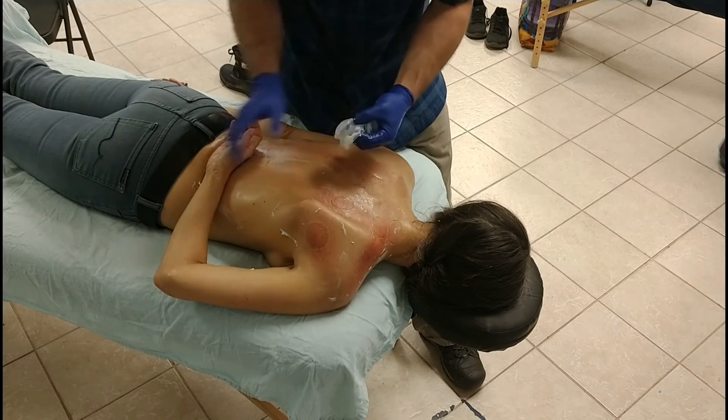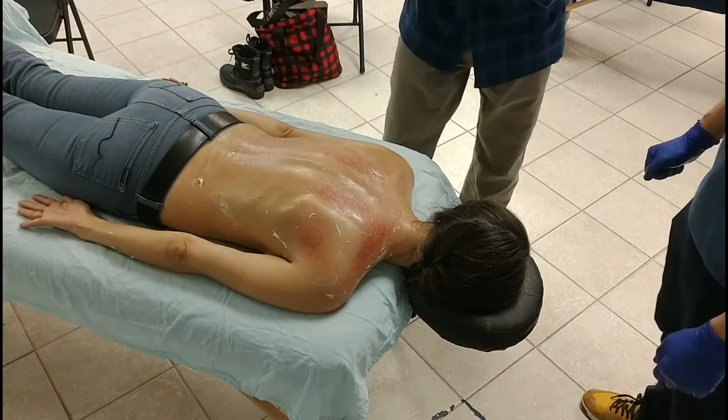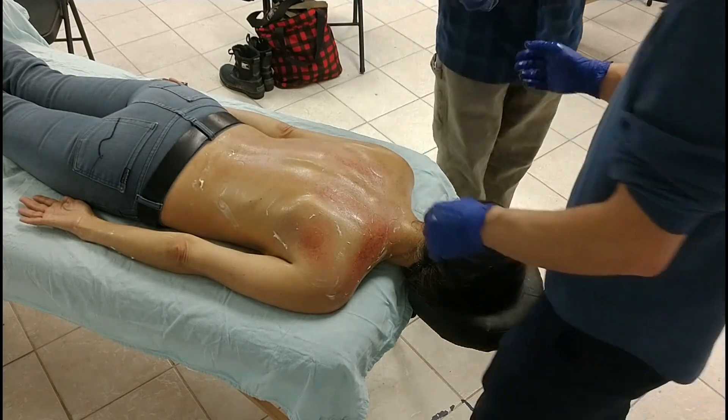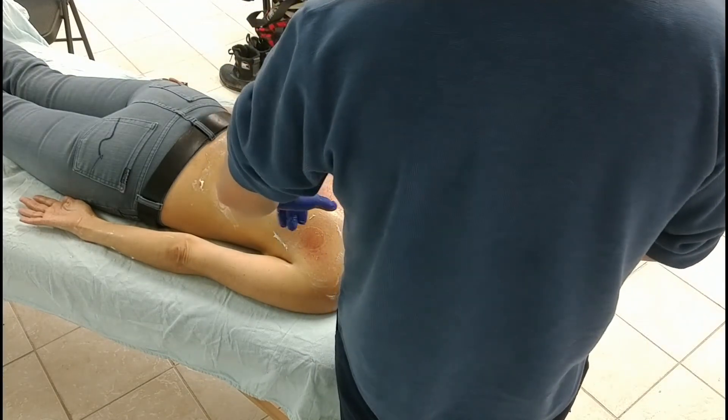Any questions or comments? For serratus anterior, I tend to do it prone - I just find it's easier to keep people covered. There are different points you can access for serratus anterior, but realistically the area we're going to focus on is right through the mid-axial area.